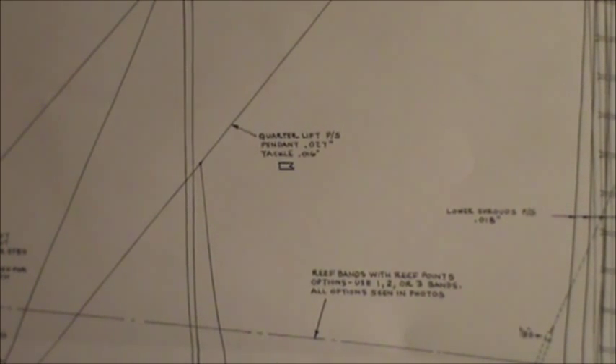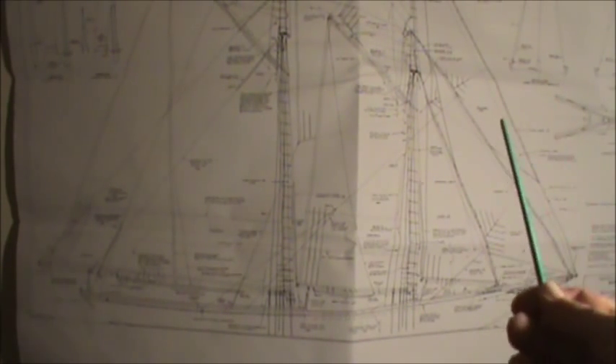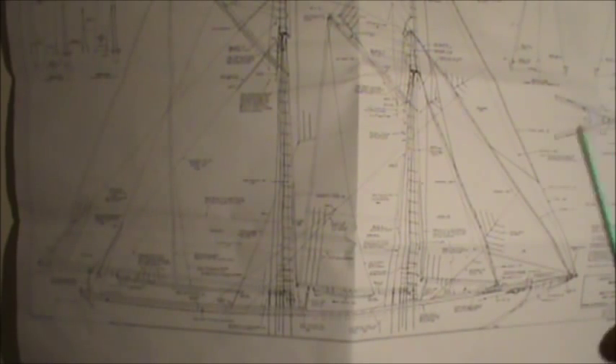They could have done a better job with these plans. They could have made one extra sheet just for the sails, because I've got to find those sails in there. I was looking on their website and they sell pre-made sets of sails, but I did not see a set for the Bluenose. The cheapest ones I saw were sixty bucks and they go all the way up to almost a hundred. I think I'm going to start a business making these sails.